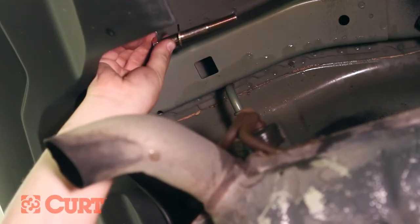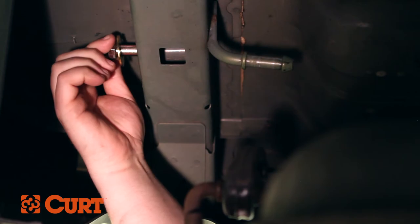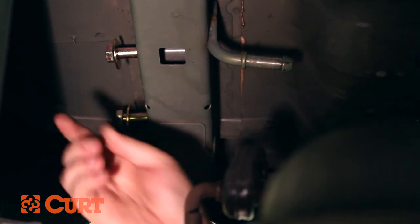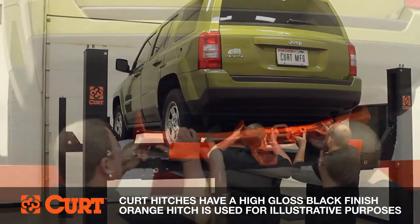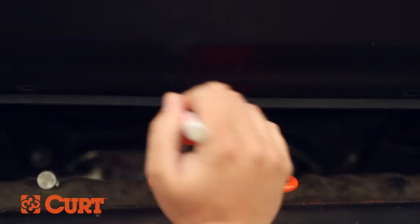Insert the four bolts and washers from the outside of the frame, stopping when the end of the bolt is at the inside edge to accommodate mounting plates. Raise the hitch into position between the frame rails.